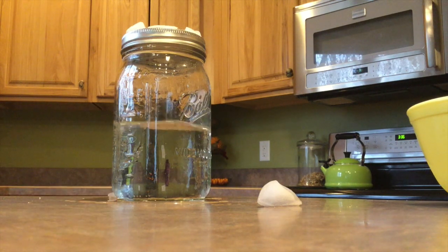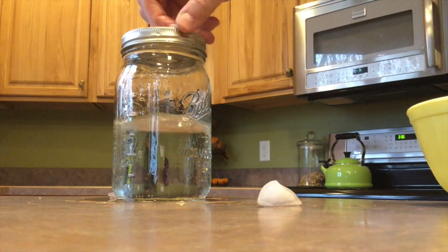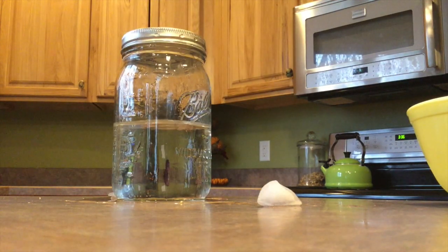I'm going to go ahead and remove the ice again to get it to stop boiling, and let's continue to let it cool down.